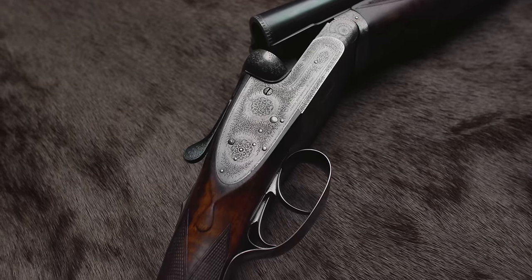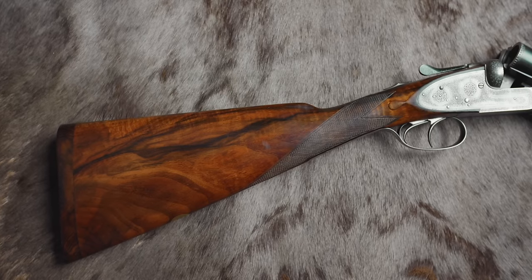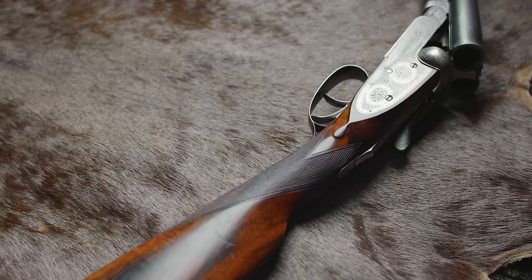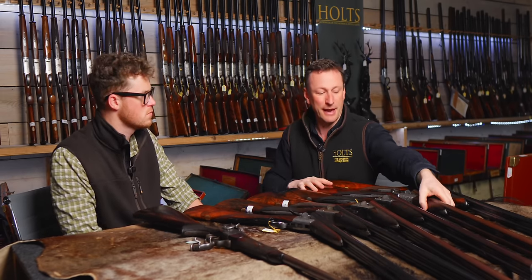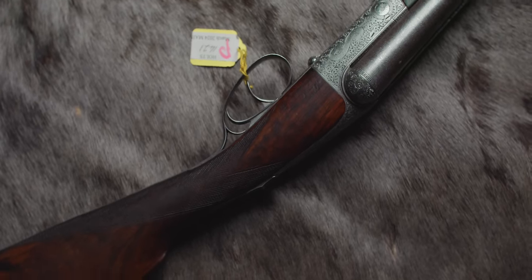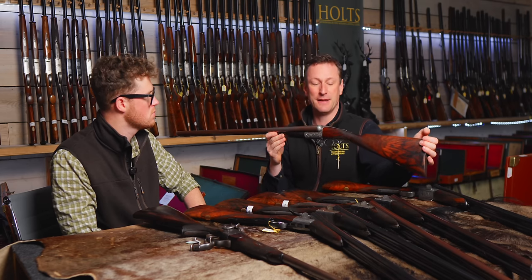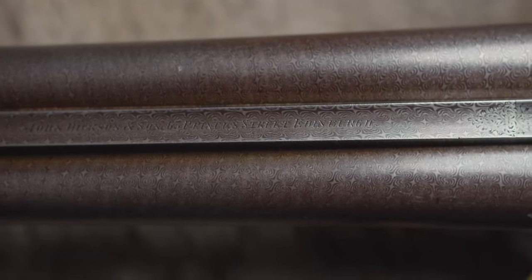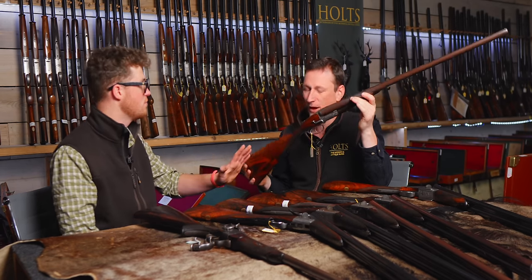You can usually spot them by the elegance of the top lever — that is classic Dixon shape — and the elegance of the safety catch, a double evenly spaced ramp, very slick to use but on a classic London shape. Beautiful things. The Dixon that we all know and love is the round action. This is a classic Dixon round action from the 1900s with really high quality Damascus barrels. It owes its design to the McNaughton skeleton action. And this is a side lever Dixon round action — super rare, very unusual. They didn't make very many of them.